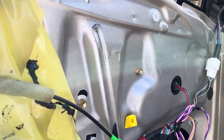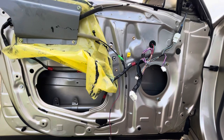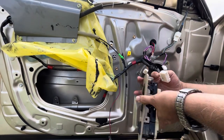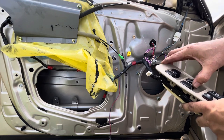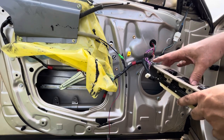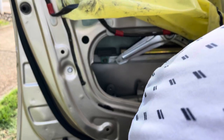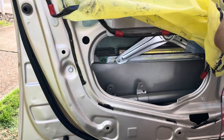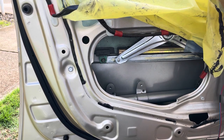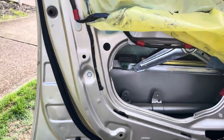Connect the motor connector and we're ready to put the glass back in. Before that, do a quick test of the regulator to make sure everything's running smoothly — and it is. Position it so it makes it easier to insert the glass. Once we tighten up the bolts on the glass, we're ready to cover up the hole with the plastic and test the operation.